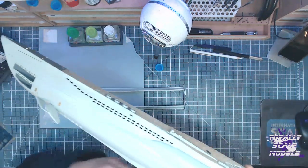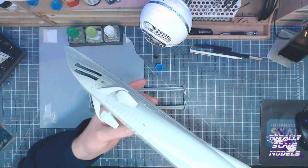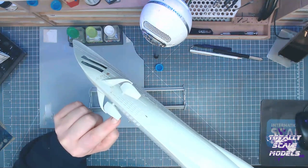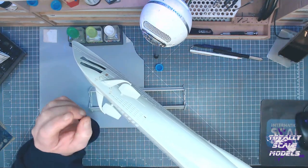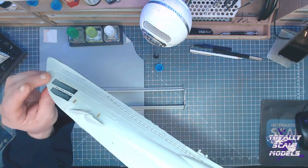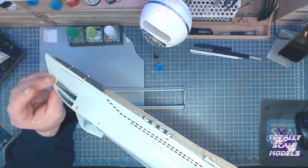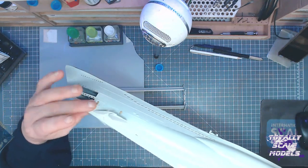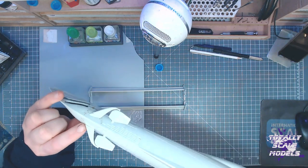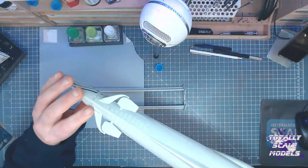Then we went to the front and we did the front bow planes. These are glued inside together so they both turn at the same time, which is good. That was quite a simple assembly — done very, very simply indeed. I can see that we do have some gaps there which I've just noticed, so I might have to address those at some point.